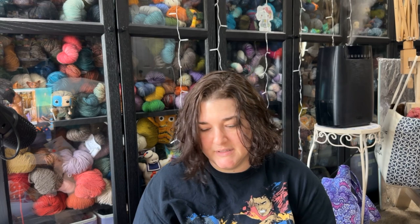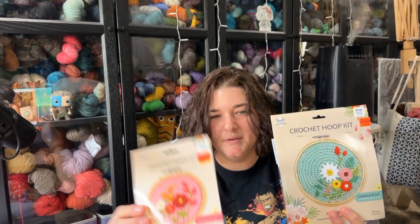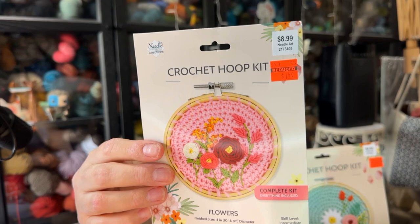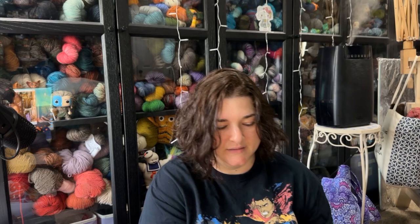I also got two of the smaller embroidery kits — this bee one retailed for $5.99 and was marked down to $1.99, and then there's another one at the same price, $5.99 marked down to $1.49. I love bees and flowers. My plan is to make all three of these and stack them on a wall — perfect for a space that isn't very wide.